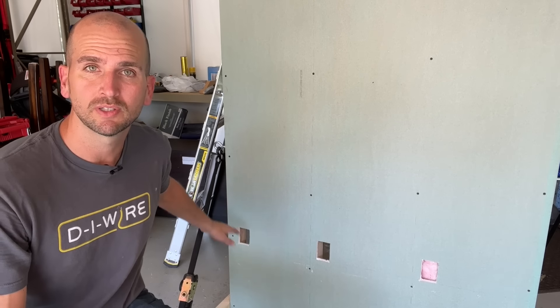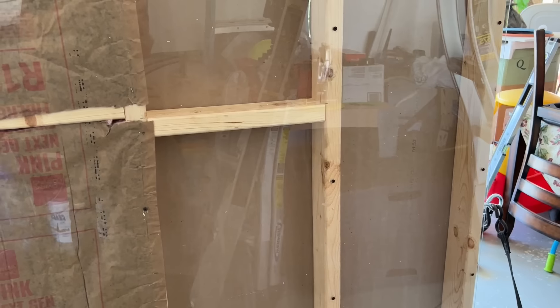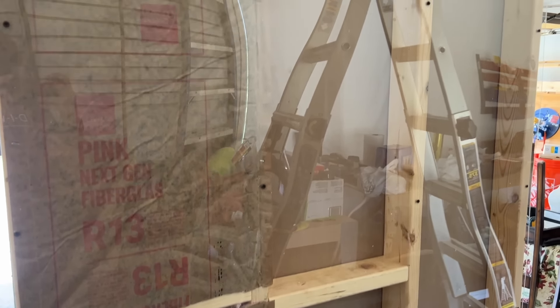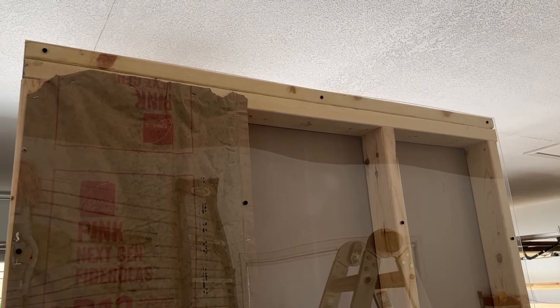We'll start easy with a wall cavity that's wide open and standard 16 inches on center for the studs. Then we'll step it up with some blocking in the middle of the wall. And finally we'll end with some insulation and blocking, seeing if we can be successful punching through a double top plate for each one of those.